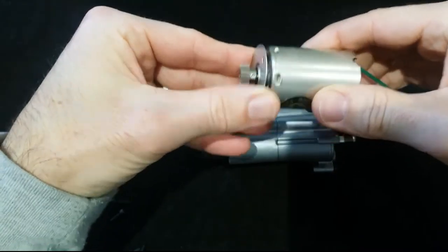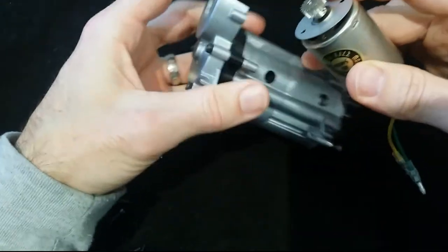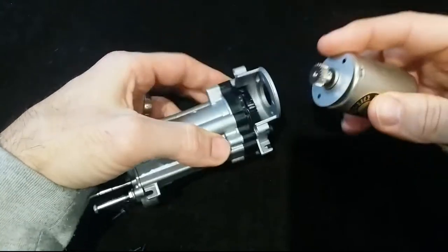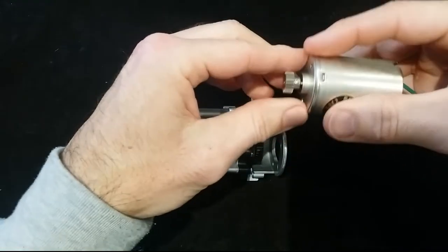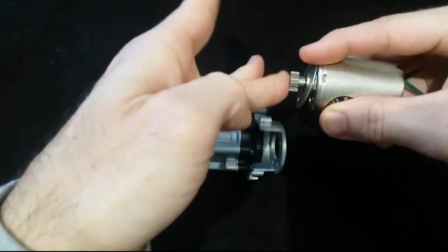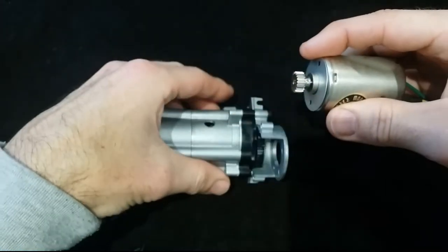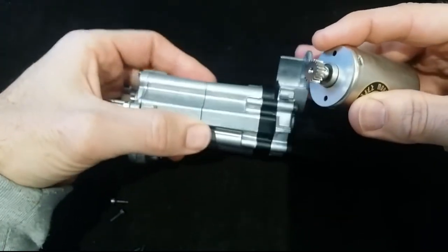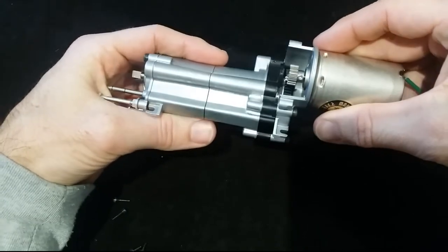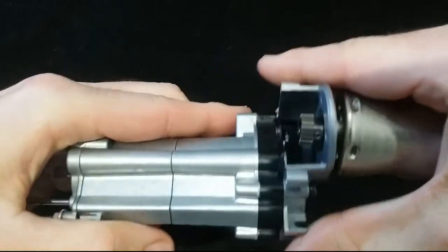Step 24 involves attaching the motor and its motor plate to the actual transmission. Fairly simple task. Just got to make sure this gap from this plate to the outer edge of the gear is 14.5mm. That's what it recommends. So we'll just use that, and obviously you look at it by eye if it's not quite right.